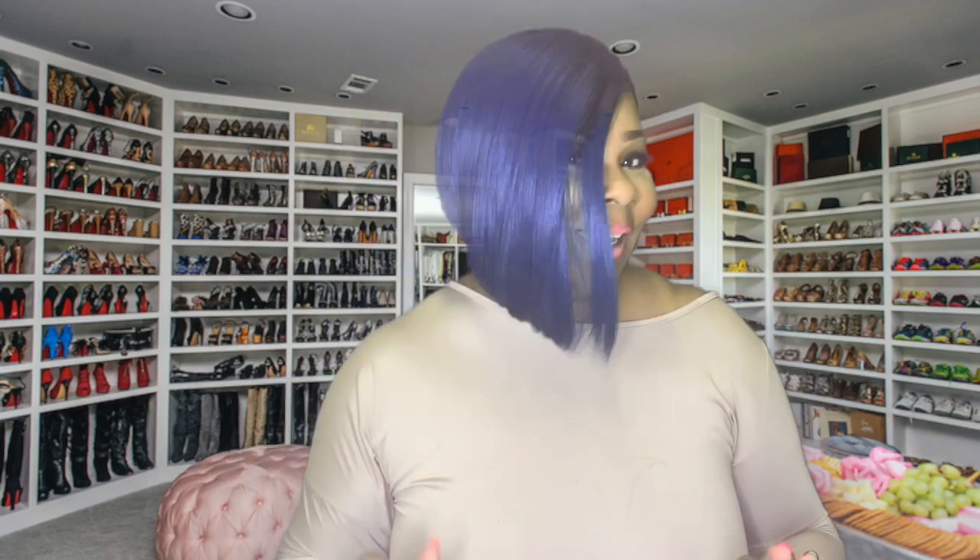And this is Nadine, honey. I like Nadine. Now, I will say that Nadine is not big-head friendly, so if you do have a big head, then let's not get Nadine.